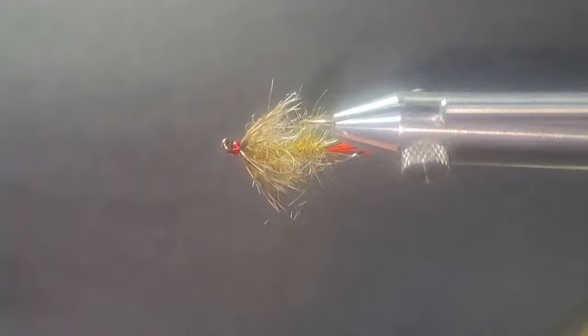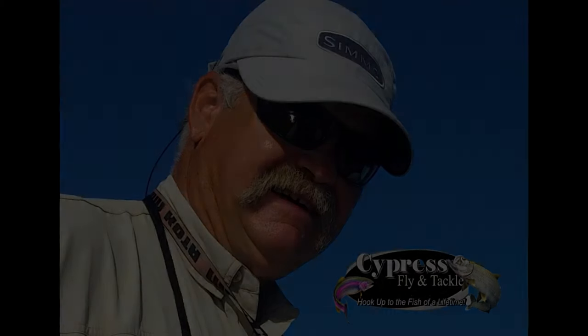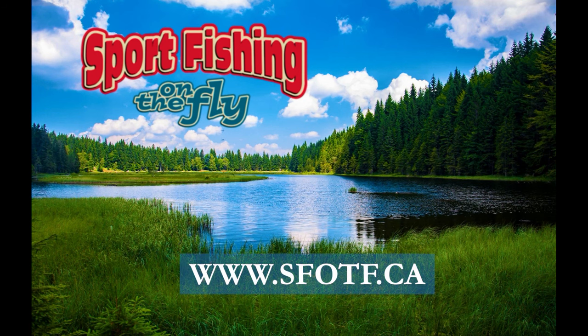That's the end of part one. We're going to go into part two and catch you again real soon. We would like to thank Brent for another informative video. We appreciate you visiting us today and hope you can catch part two of tying soft hackles with Brent Schlenker — there are another six flies and will also include some great patterns for large game fish. Thanks for watching.